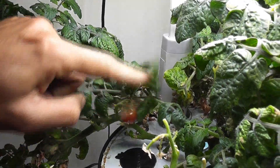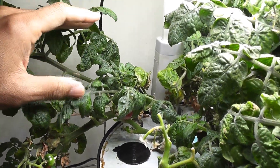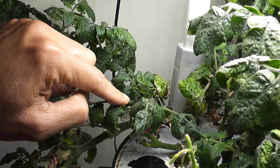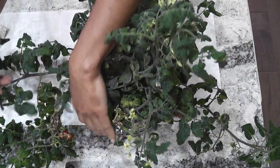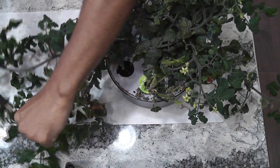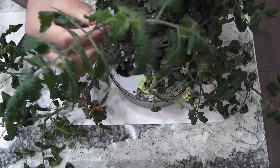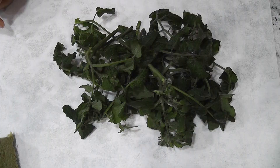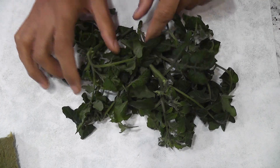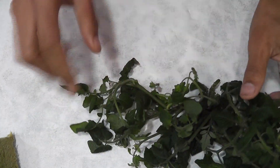I see lots of fresh growth on all the plants, so I will take some of these cuttings and start over the garden. Any cuttings work; however, take the cuttings from fresh growth — preferably no flowers yet on the branches. Cuttings from fresh growth establish fast and develop better. All right, I have a bunch of cuttings ready now.